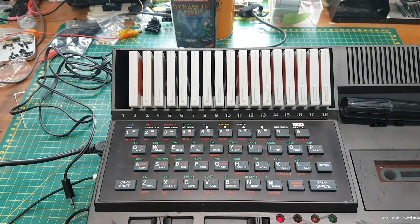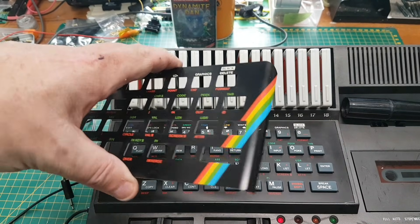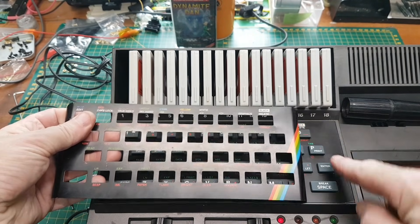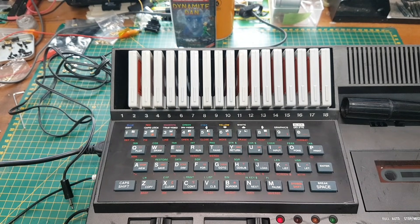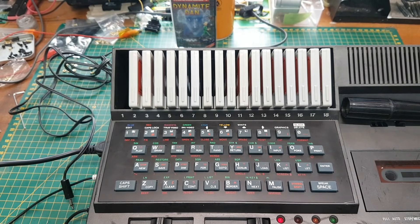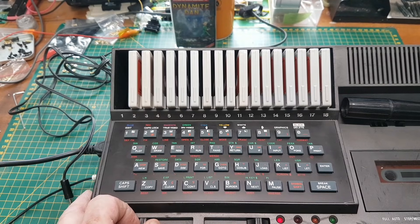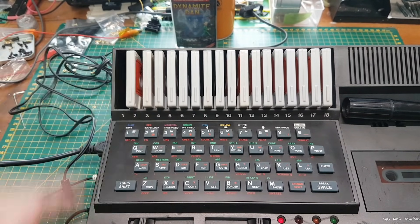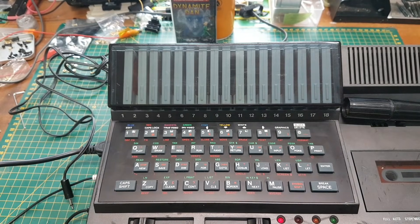Let's have a listen — buongiorno — that's a greeting in Italian to the students on how to speak English. These are a set of lesson tapes that slot in there and come with a nice handy cover. It's a full 48K system.